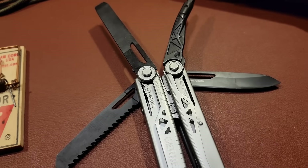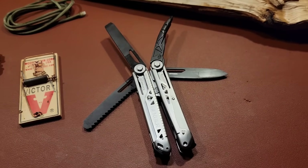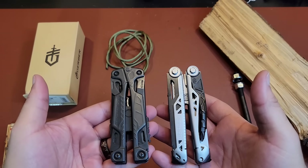Multi-tools are used a lot in everyday carry, and there are a lot of different multi-tools out there. I carry several different ones because one is none and two is one, so I carry multiple backups. Once you have a multi-tool, you'll notice that you'll use it for so many different purposes that it will shock you how often you'll use one.